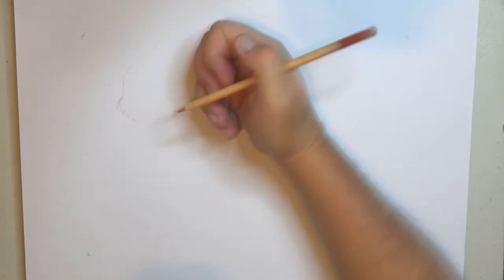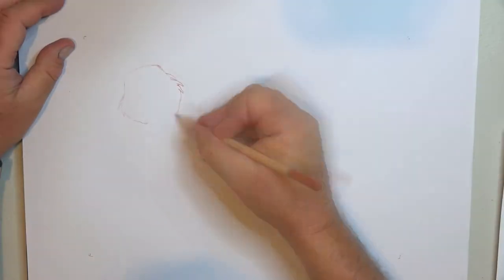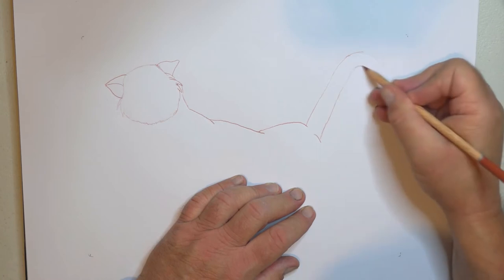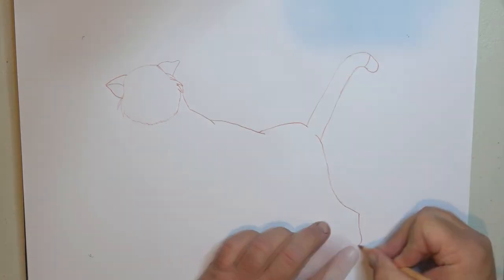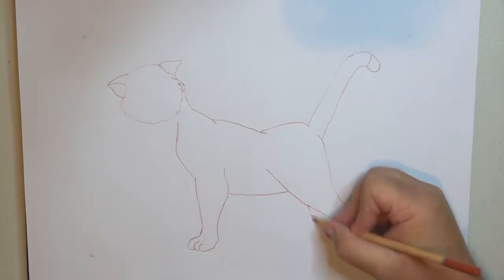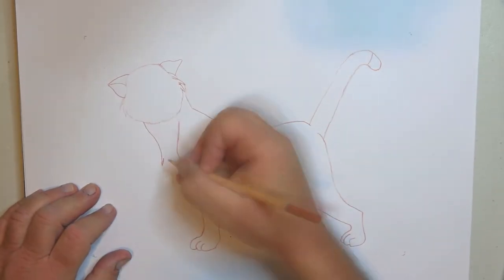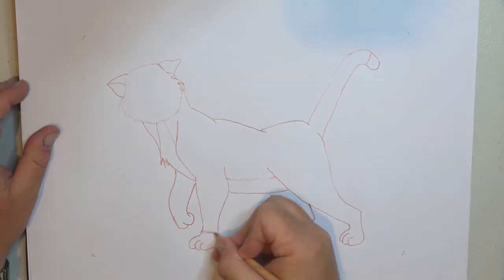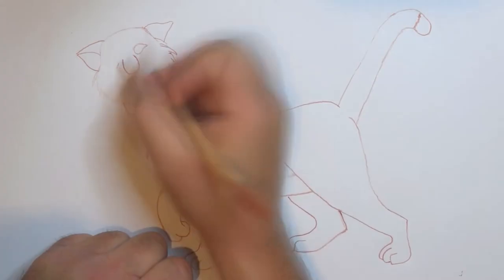Today I'm going to be drawing one of the famous characters from Walt Disney's The Aristocats — Thomas O'Malley. That's got to be the guy, isn't it? He's the one that stole the show. He's voiced by Phil Harris, the same guy that did Baloo the Bear in The Jungle Book.